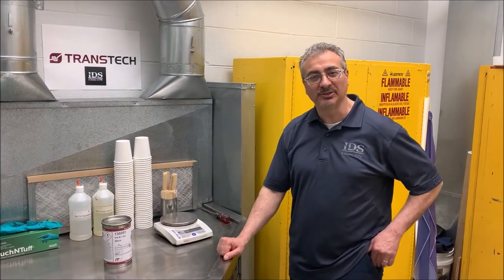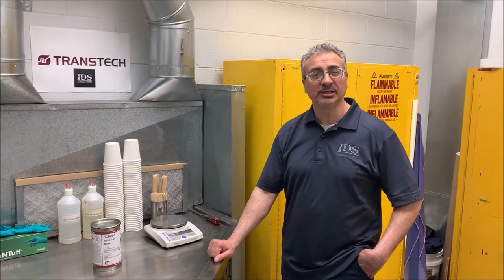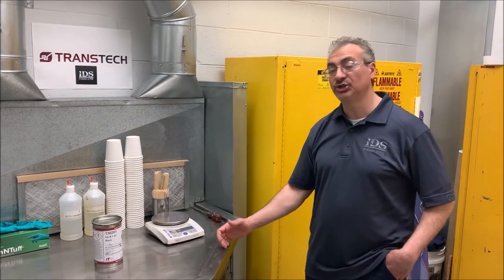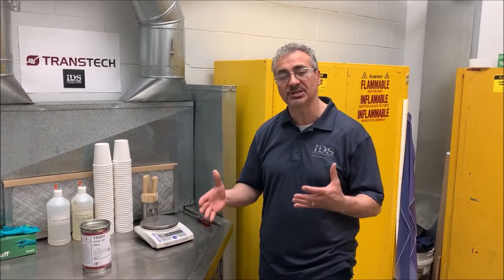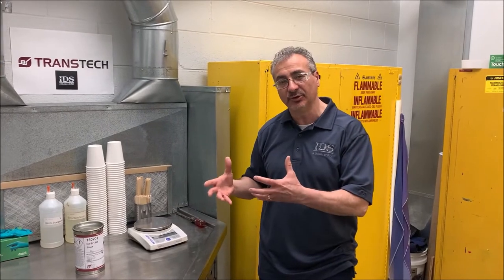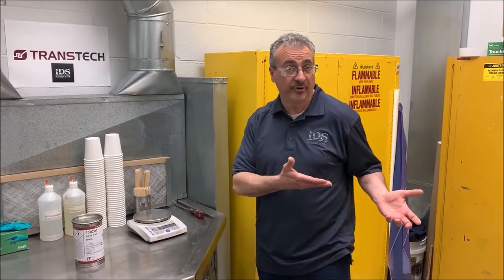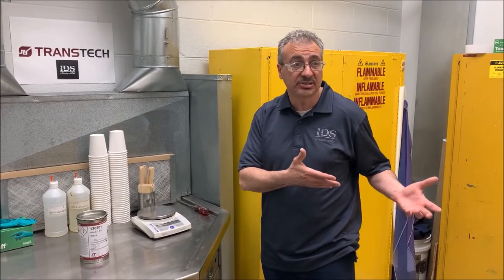Hello, thank you for joining me today. My name is Monizio Caporelli, and welcome to IW Transvent. Today I would like to share with you the importance of remixing binder and pigment together inside an ink can that's been stored for a little while — three months, six months.